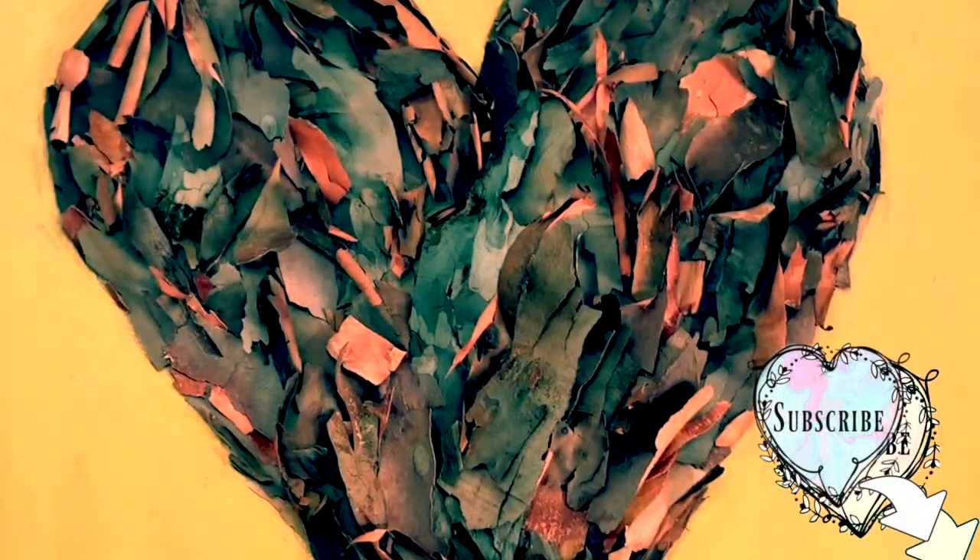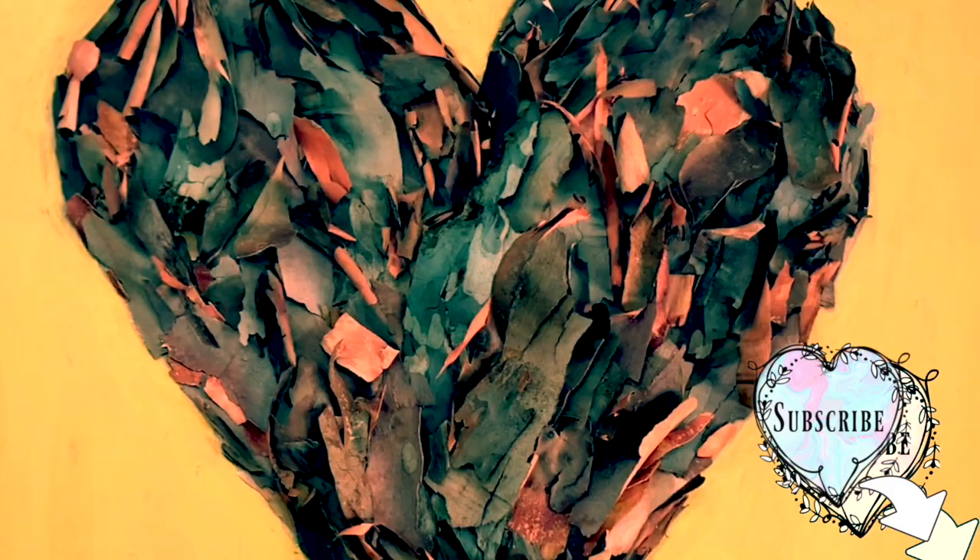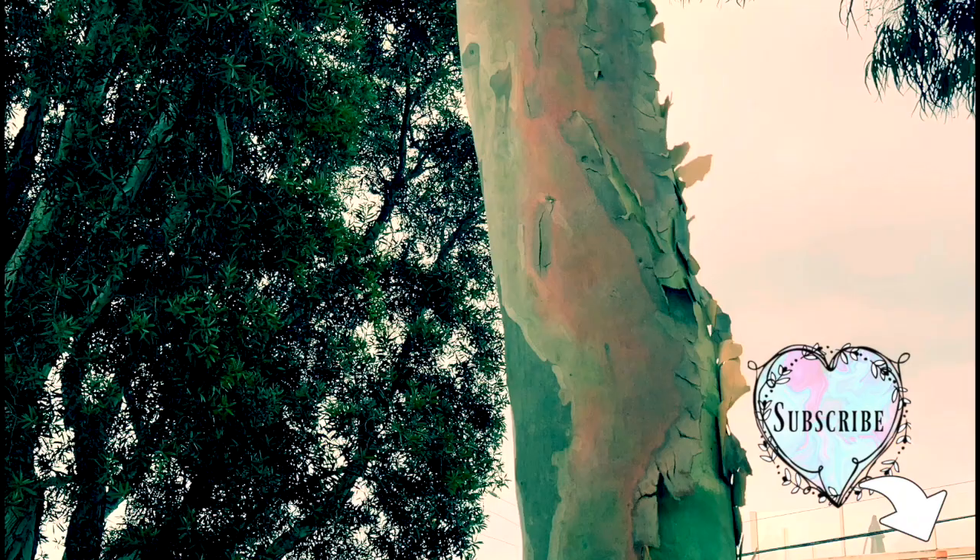Today I'm going to show you how to make a beautiful heart with eucalyptus bark on our green belt here in Seal Beach.